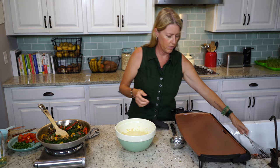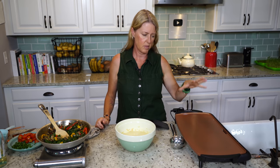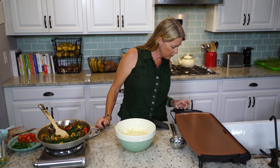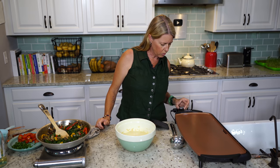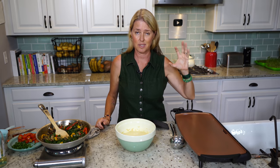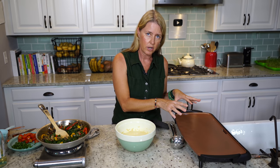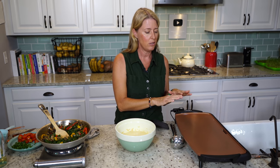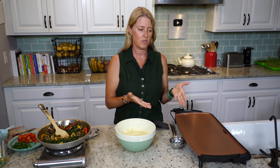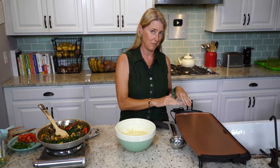I've got my griddle here — this is a nonstick ceramic griddle, and I've got it heated to about 375–400 degrees. You want to make sure it's really hot first, or else your stuff is going to stick. The key to this is that you want to pour the batter on, sprinkle our vegetables on top, and then leave it — let it sit and don't mess with it, because it's going to stick. Once it's really cooked on the bottom, it'll be easier for you to get it off the griddle.